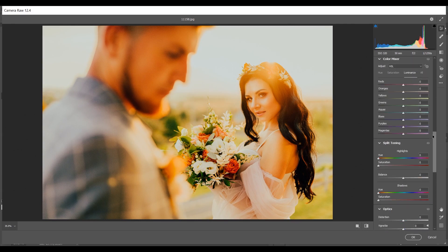Now the Color Mixer option. In the Hue tab: plus 20 for Reds, plus 16 for Oranges, plus 16 for Yellows, plus 10 for Purples and plus 10 for Magentas. Now coming to the Saturation tab: minus 6 for Reds and around minus 20 for Oranges.